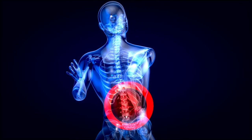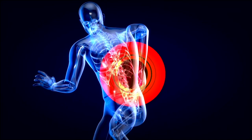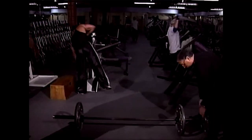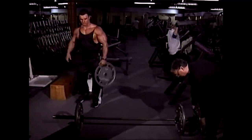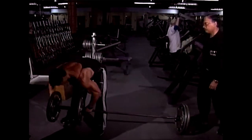However, there is a bit of a risk factor here not seen with most other exercises, so listen carefully. If you have one available and you are strong enough, use an Olympic bar with a 45-pound plate on each end of the bar, so you don't have to bend over quite so far.